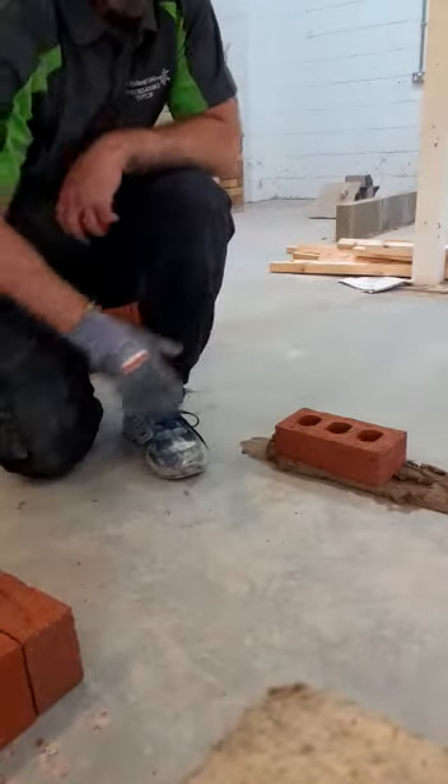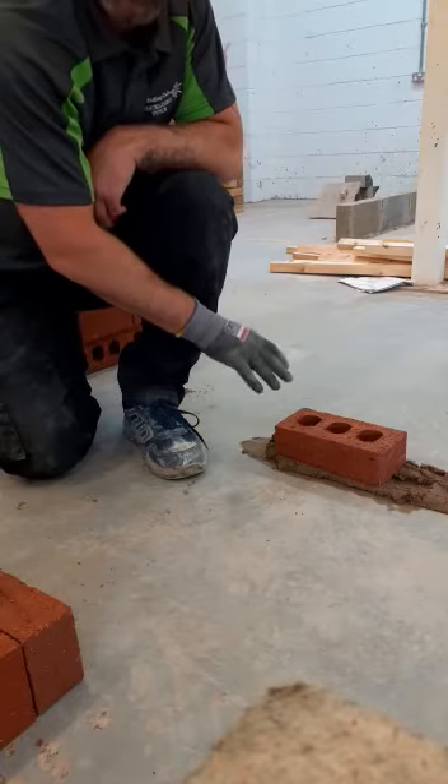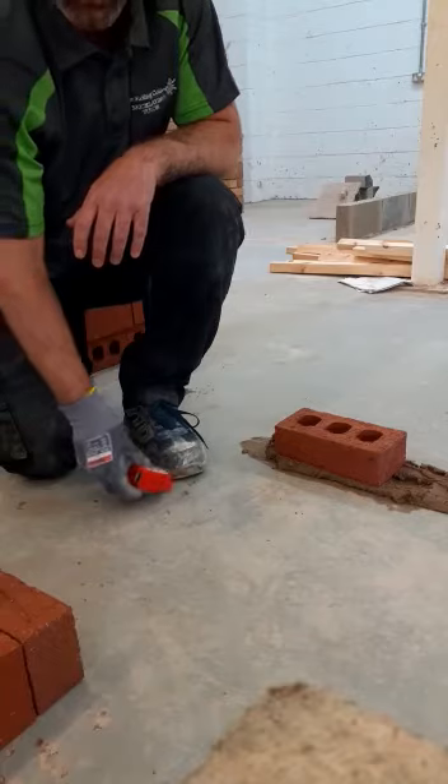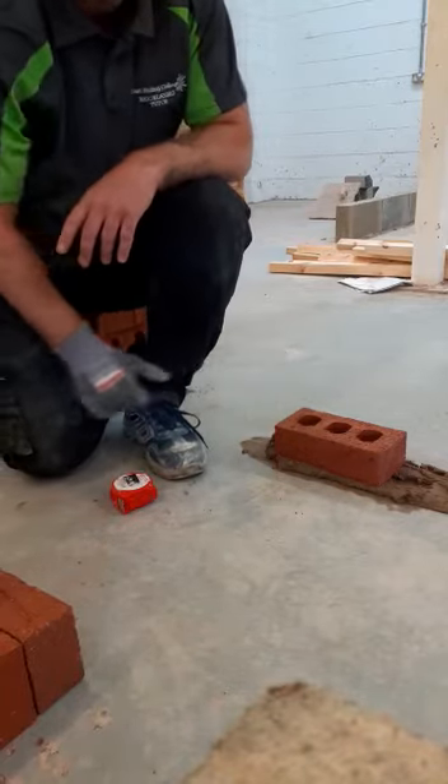Right guys, if you saw the last video, you saw that I showed you how to roll mortar, spread mortar and then lay this brick ready to go. So now what we're going to be doing from here is we will be leveling, gauging and plumbing to make sure this brick is right before we move on.